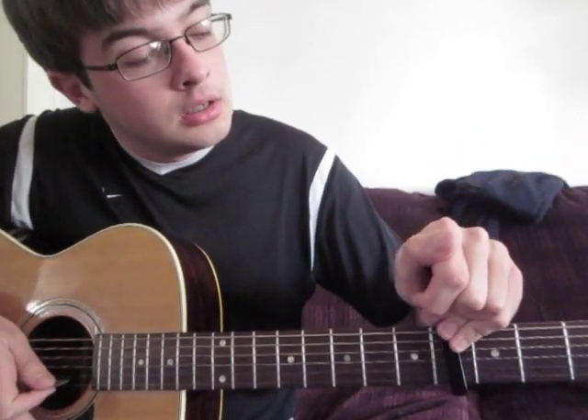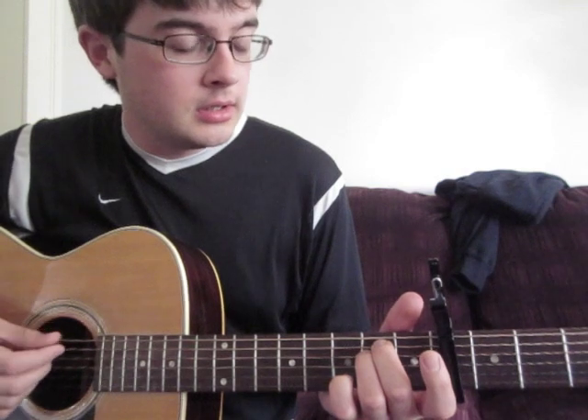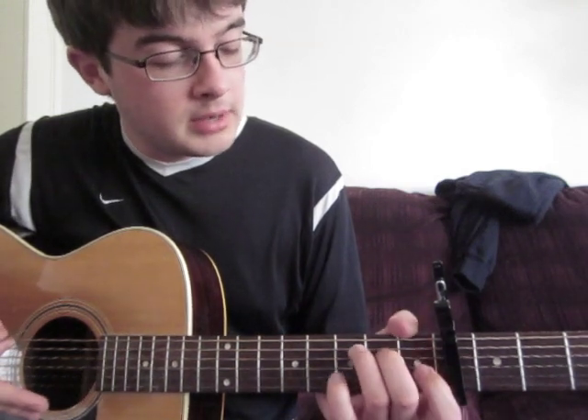But I prefer a different method, and that is where you capo it on the fourth fret. All it's going to be — and this is much easier, I think — is an E minor, which when it's capoed is actually the same thing as an A flat minor.